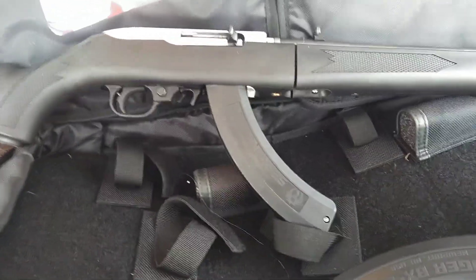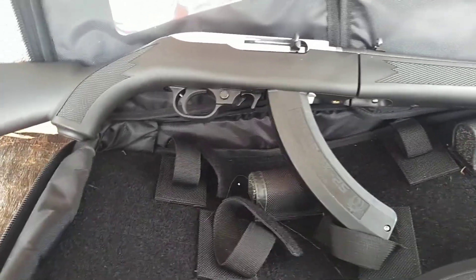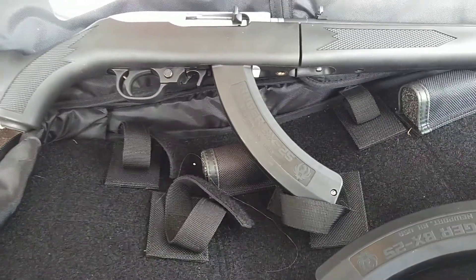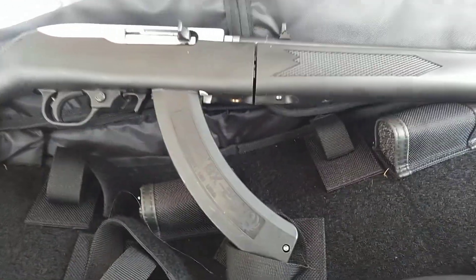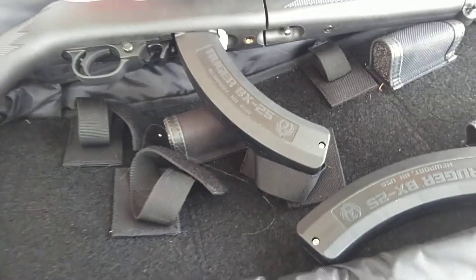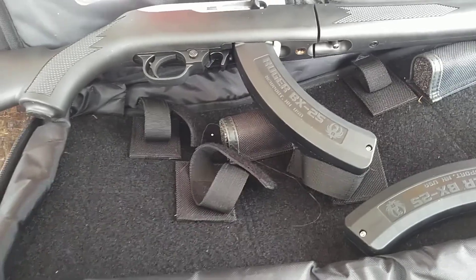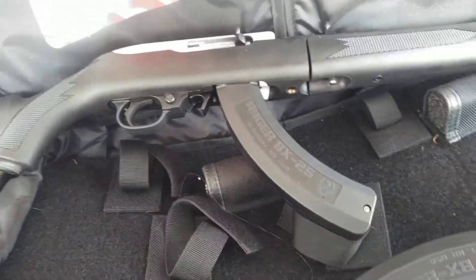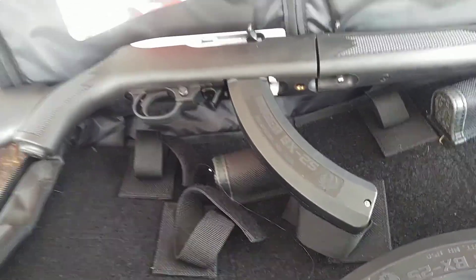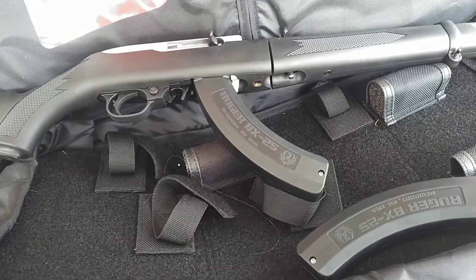I'm not a huge Ruger fanboy by any stretch of the imagination, but they make great firearms. We own several other things and we've never had a problem with them. The fact that it comes with this really cool carrying case — you can fit your mags in here, fit the rifle itself in here. It's got pockets on the inside that you can carry maps or anything else, carry your actual rounds in here. It's an all-around great survival weapon. If you're bushcrafting and you get out into the woods, it's always nice to have something in your backpack that you can rely on.